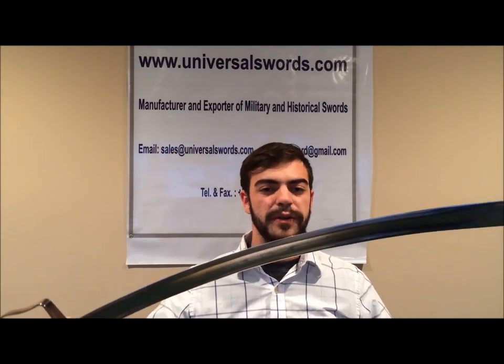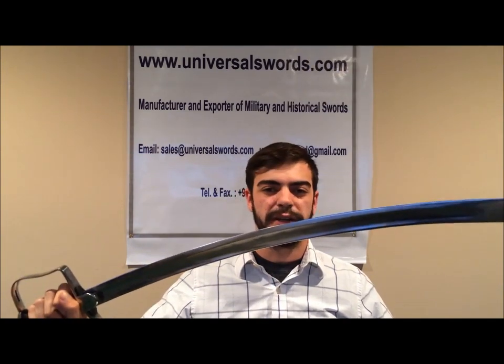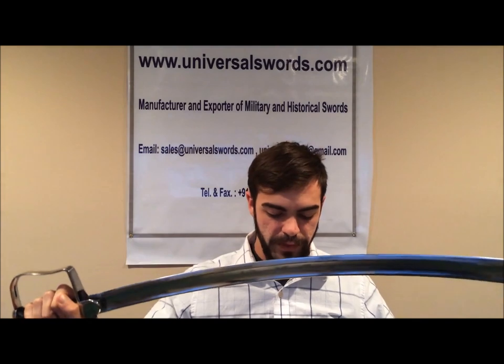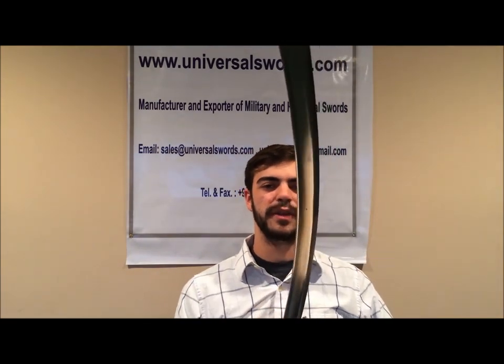The saber historically was regarded as one of the finest cutting instruments ever devised for mass production, and remains a military symbol today.